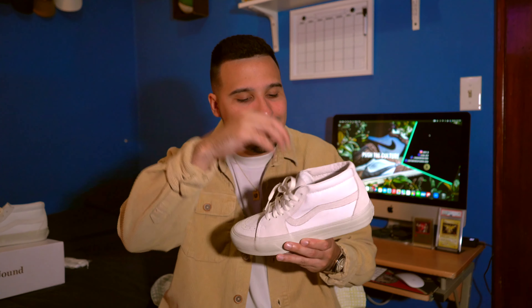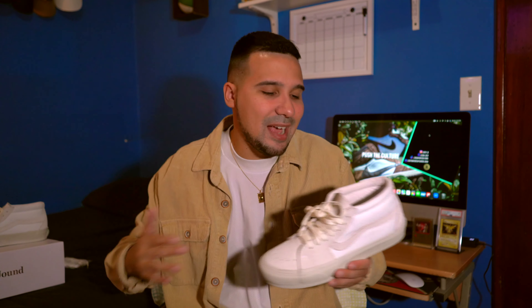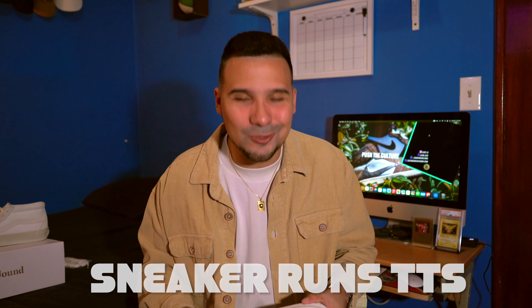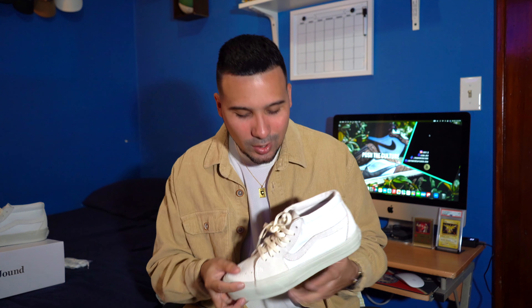Going into the tongue of the sneaker, it's basically the same material as the toe box — it definitely feels very premium. Even the inner lining of the tongue feels premium; it doesn't feel cheap at all. You are spending a little bit more to get a more premium updated version. I know it's a little more expensive, but just have that mindset that you get what you pay for — if you spend a little more money to get something really nice, it's definitely going to last you a lot more.